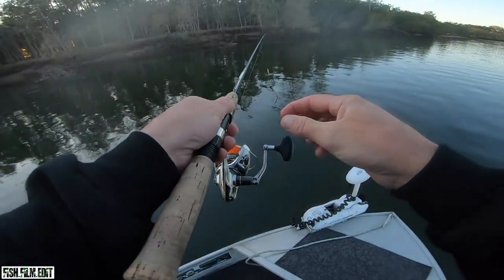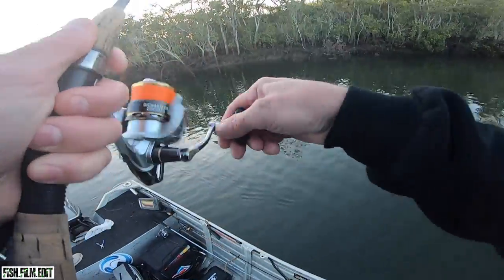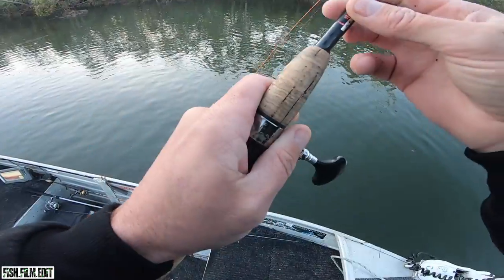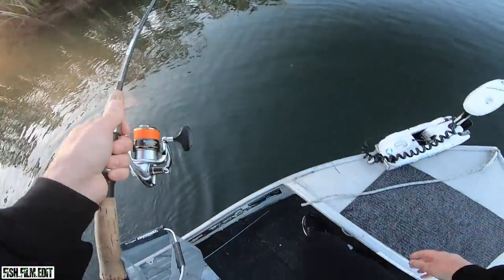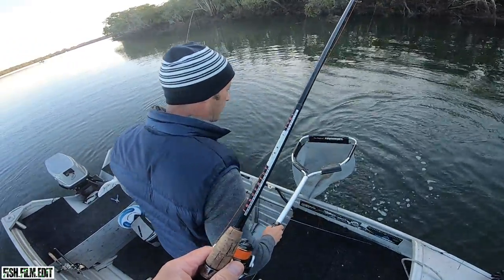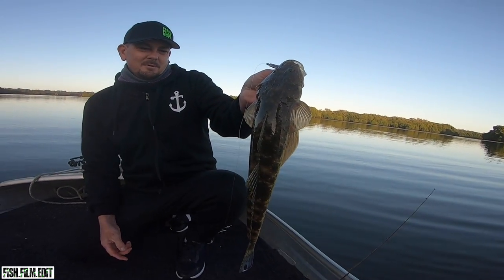GoPro's fogging up already — gonna hate GoPros. Nice flathead, little flatty. Might as well throw him the net. That's definitely illegal. First fish of the morning, little flathead.